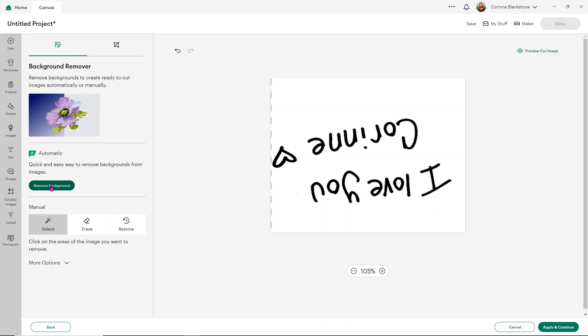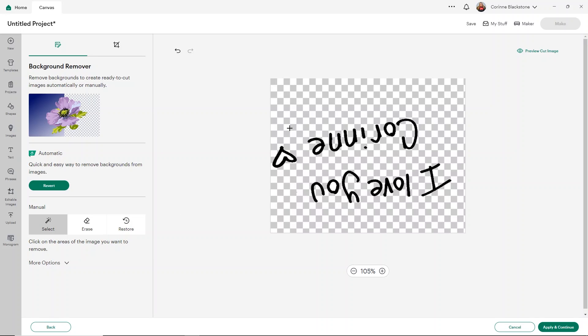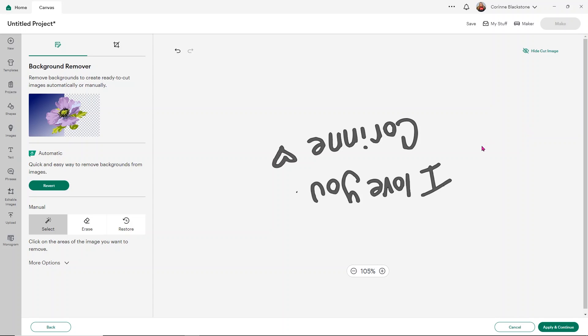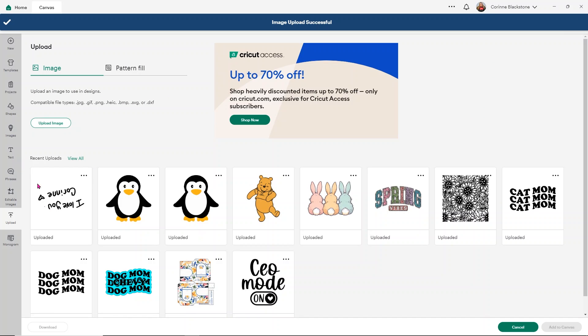If you don't have Cricut Access, I'll show you that in a second. But what we can do is just use the remove background option. If you preview it, you'll see that it's pretty good. If you don't have that option, you can use the select tool and click on your background — but make sure that you get in between all of your letters. That's a really important step. The preview image looks basically the same, so we're good to go. Click apply and continue, then save it as a cut image. You'll notice it looks fat and chunky compared to print and cut — that's just because Cricut is showing you the line it's going to cut around, making it look thicker than it actually is. Click upload and we'll add this to the canvas.